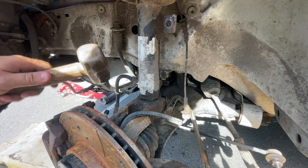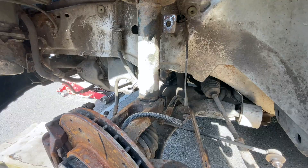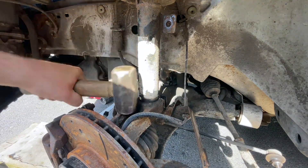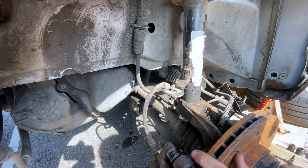Take a decent sized hammer and tap on the hub — you should see the strut start to separate. Once it's down far enough, you can pull the strut out of the hub.